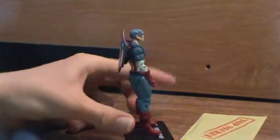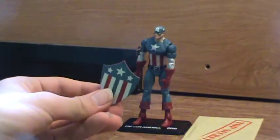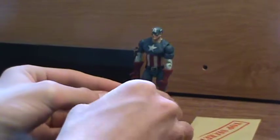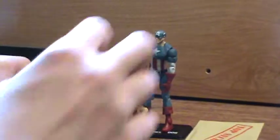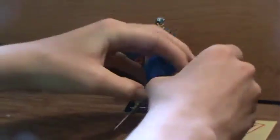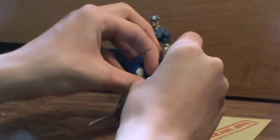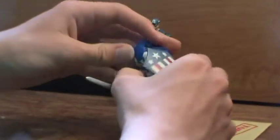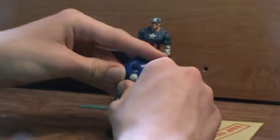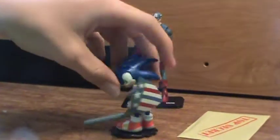This guy has kind of a backpack that fills the figure out. One thing I really like is the clip on his shield that doesn't work for Captain America himself. It works for the Sonic the Hedgehog action figure — he comes with a sword but not a shield — so you can clip it onto his arm. And now Sonic has a shield. So I'll probably just leave the shield on Sonic because I think it looks cool.